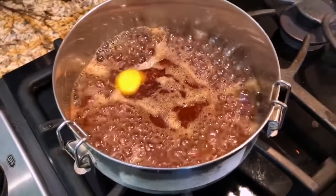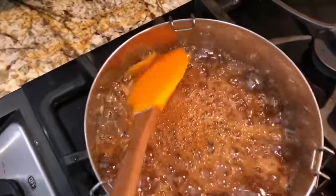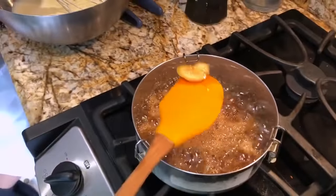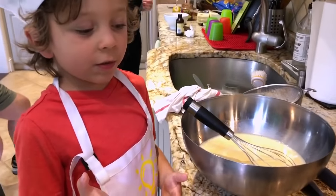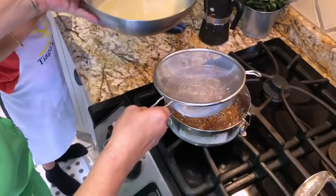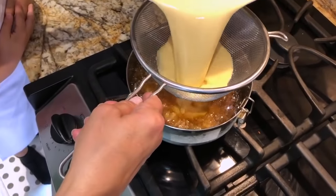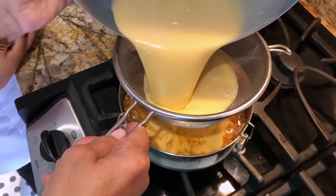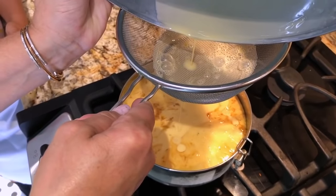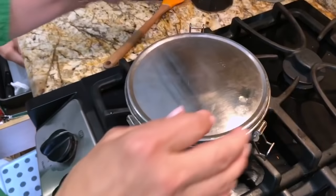Now the caramel is boiling. We need to remove the lemon peel and add our mix to the mold. Is this the easy recipe or what? Look how big the bubbles are. Now we add the mix to the mold. Then we add the lid.